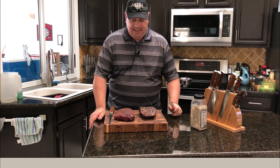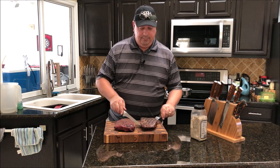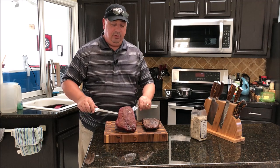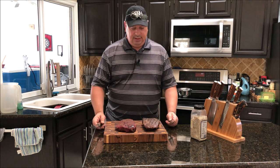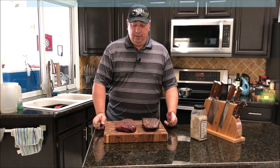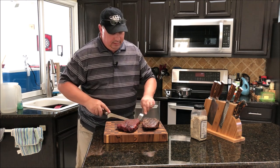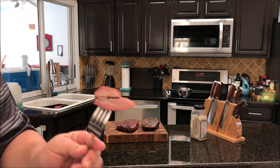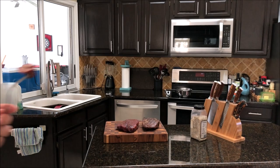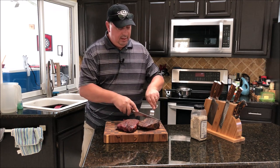I got them both off the grill and they both look pretty good. The sous vide one looks a little darker and has grill marks on it. The smoker-only one has a different look - it's got that real red mahogany color you usually get when you smoke something for a long time. This one looks more like a steak, this one looks more like a roast or a brisket. It's got a nice smoke ring to it - I'll show you that. It's still a little juicy, I can see some juice in there, and it definitely has a nice smoke ring.